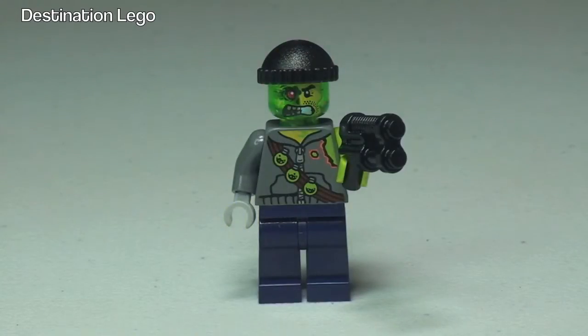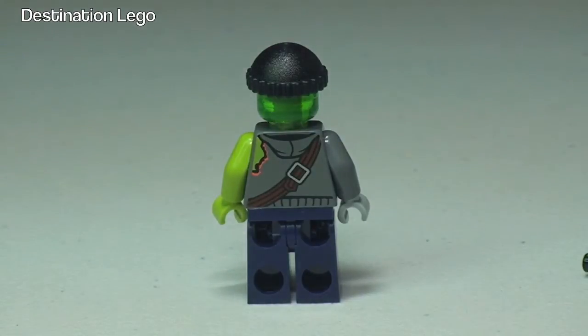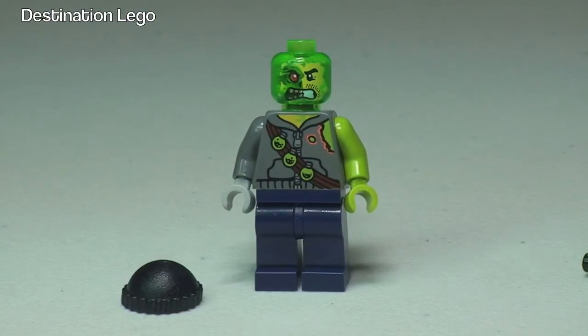There's our first look at Adam Acid and he comes with this pistol. Round to the rear you can see that rear torso printing, and he has these cool looking lime green arms and hands. Back round to the front we've got the torso printing and that single-sided face print. He has the black beanie hat which I just removed so you can get a better look at that face.